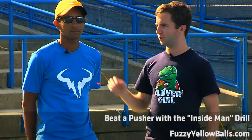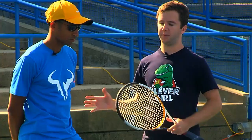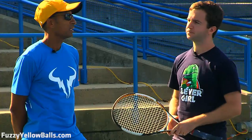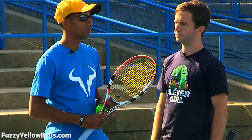Hey everybody, Will Hamilton, Jan Ozu. Hi guys. Jan is going to run us through his ultimate how-to-beat-a-pusher drill. That's what I call it — you actually have a different name for it, so why don't you walk us through this drill and tell us what's going on? Well, I call it the Inside Man, and I'm actually very happy about the success of that video — how to beat a pusher.